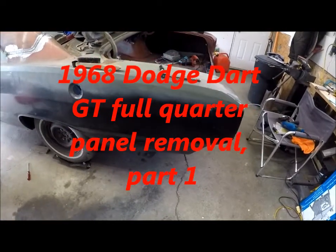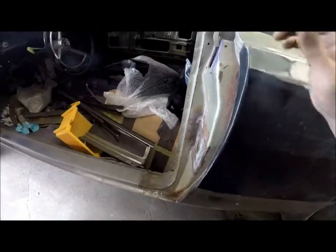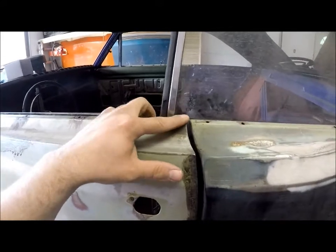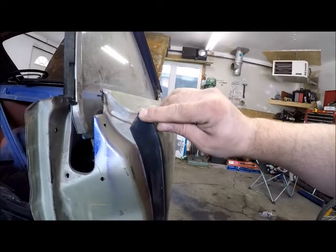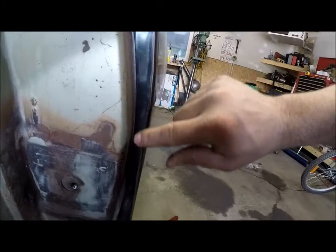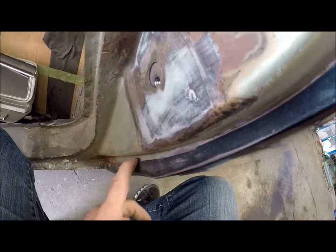Starting with the quarter panel, a few things to note: you should align your door to fit, do your door gaps, get everything fit right. I'm in a different situation because the last guy put this aftermarket quarter panel on and didn't do a very good job fitting everything. He kind of cut everything in here and put the joint up here, and he didn't fit this in very well - it's not even welded in. It's got at least an eighth of an inch gap back there; it wasn't fit very tight.